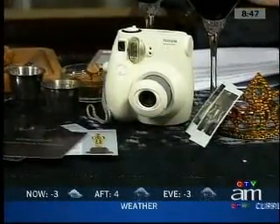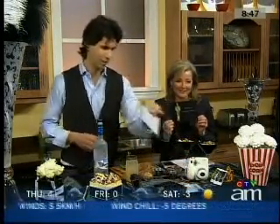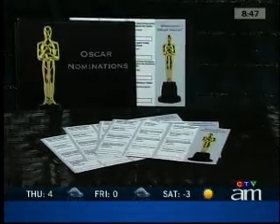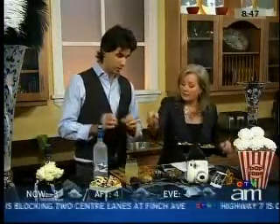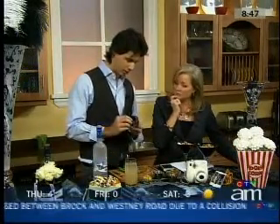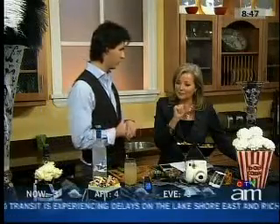No Oscar party would be complete without some trivia. Instead of traditional trivia, we came up with questions that are actually about your guests — for example, who's most likely to win in a gunfight, or who's the drama king of the group, or most likely to relive a childhood sports fantasy. You can have prizing too: we did a grand prize — an iWatch loaded with all the Oscar soundtracks on an iPod Nano — given away to the winner. And if you don't win that, you get some food to take home: chocolate bark inspired by 127 Hours.